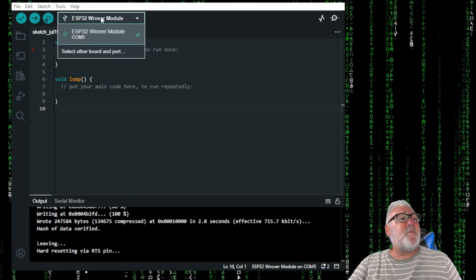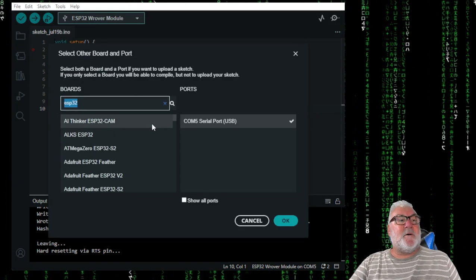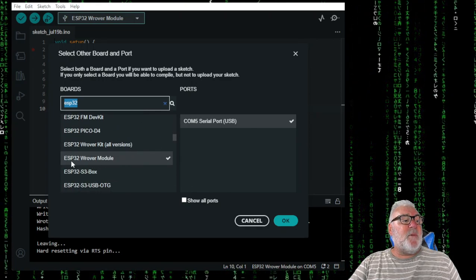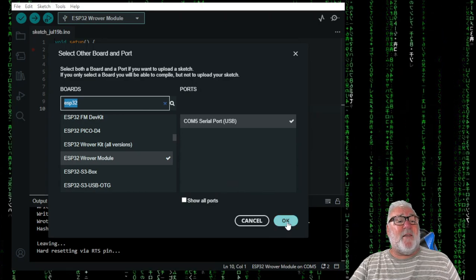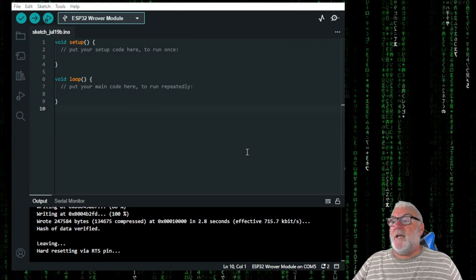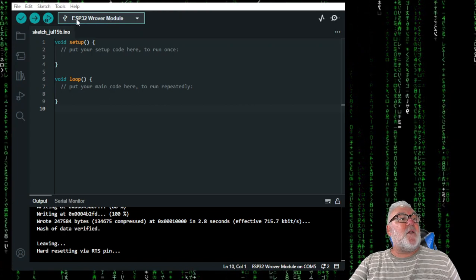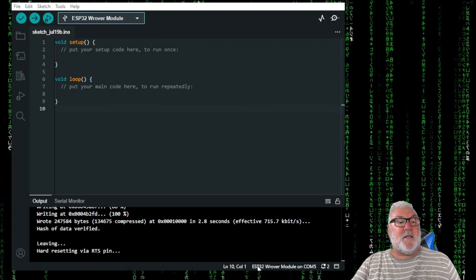Once it's installed, go to Tools and select 'Select Other Board and Port'. Mine is on COM5. Come down to the board you've got — mine's the ESP32 Rover Module. Click on that, then click OK. And that is the board installed — you can see it up there: ESP32 Rover Module, and it shows as connected down here.